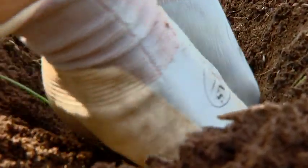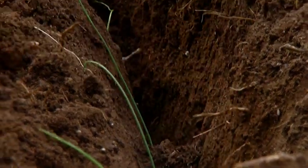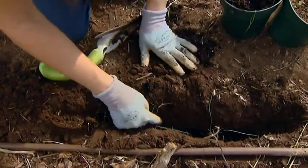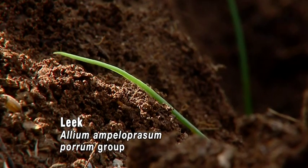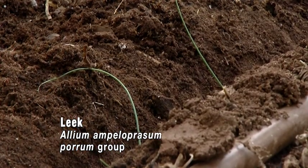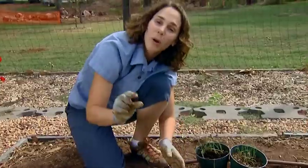We're going to space them out about six inches and I'm not going to backfill our trench with soil right now. I'll put a little bit in just to hold our leeks in place, but what I want is for this trench to slowly fill in over time. As it rains it'll wash more and more soil in, or if it doesn't rain our irrigation will. We want to cover these stems about one inch at a time.